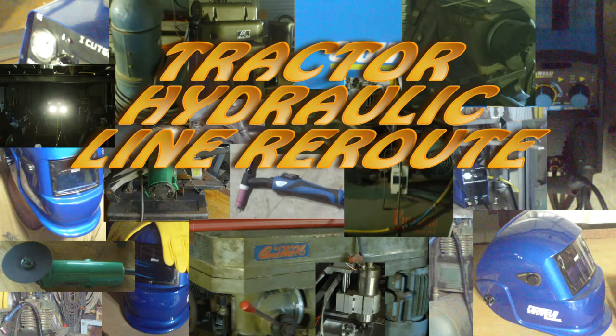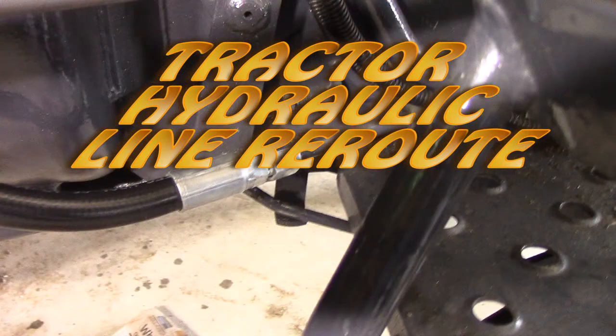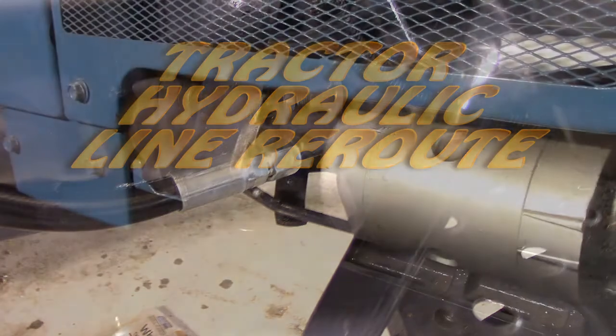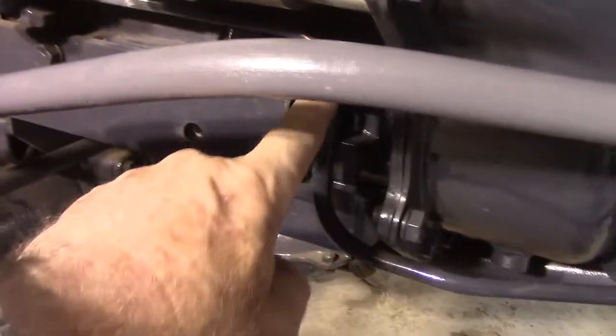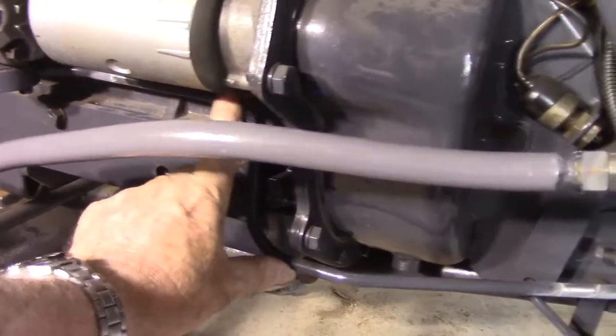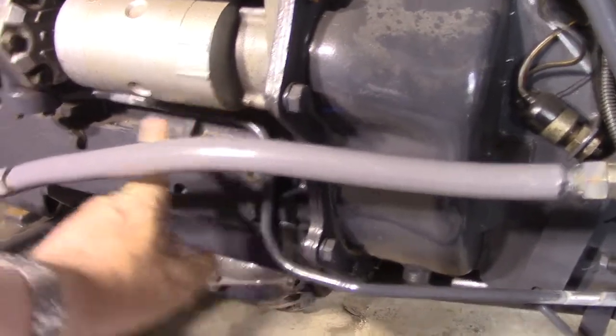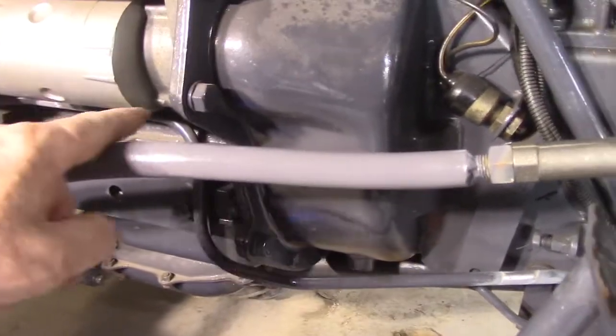Hey YouTube, I want to put a front-end loader on my compact tractor and the steering arm and the hydraulics are both in the way of where I want to mount it. I've done another video on redesigning the steering arm, and this one concerns rerouting the hydraulic line so I can mount the front-end loader. The pipe goes around here and back here, but right here is where I need to mount the base for the front-end loader, and this section of the pipe is in the way. I have to cut the pipe up here and cut the pipe down there, and I'm going to join a piece of rubber hose in there.